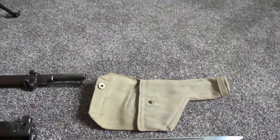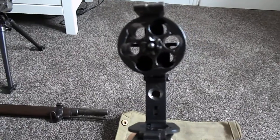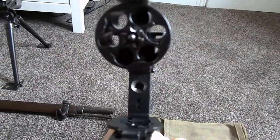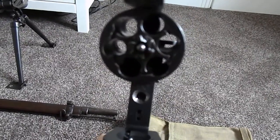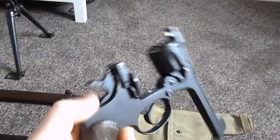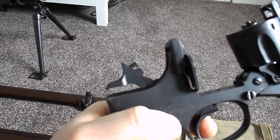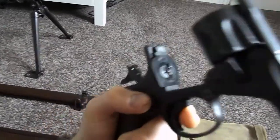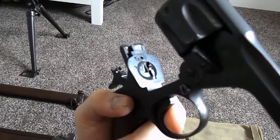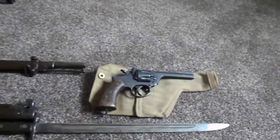If I just break it open off camera — because it's a break action revolver — you'll see inside the cylinders are clear, but obviously it's blocked off down the barrel. If I cock the hammer back you'll see there's no firing pin. There used to be a spiky thing attached here which is the firing pin, which would protrude through that hole at the top of the plate and fire the rounds. So that's the small stuff out of the way.